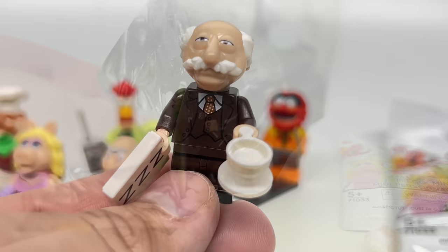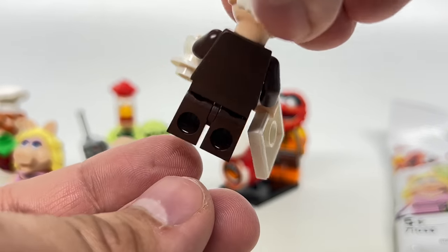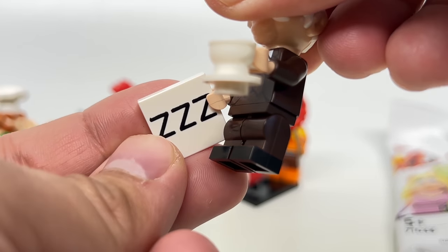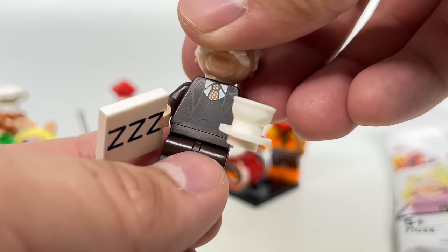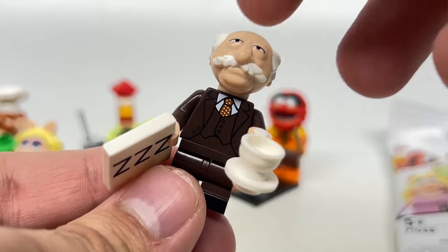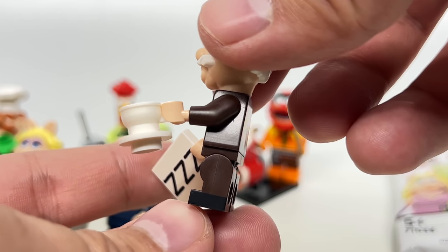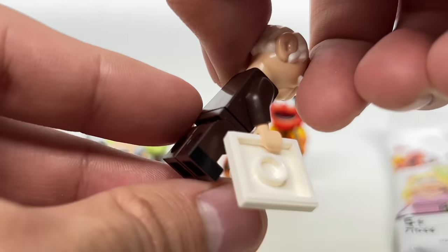There's Waldorf. This design — again, I didn't expect to see mid-legs there, which is quite interesting. Also a new 2x2 print with 'zzzz' on it, as if they're going to sleep because it's boring — that's pretty great. There's a saucer and teacup accessory as a nice extra. Nice printing on the legs with the shoes at the bottom. That design with the legs and torso can definitely be used in the Lego City setting — it's pretty useful outside of the Muppets line.